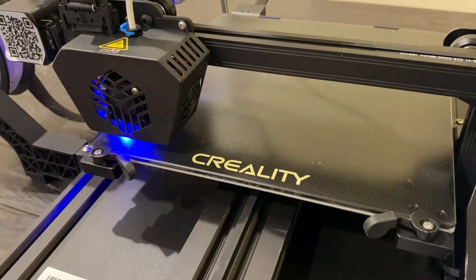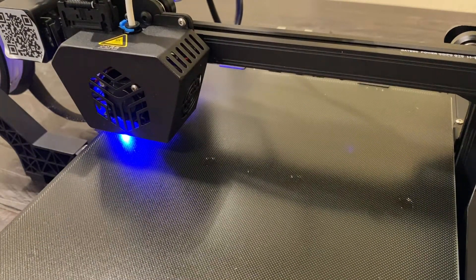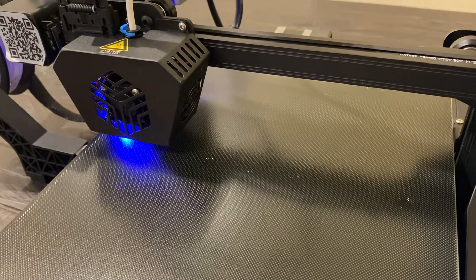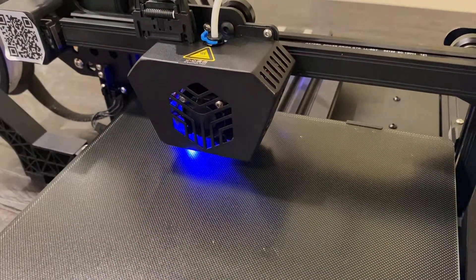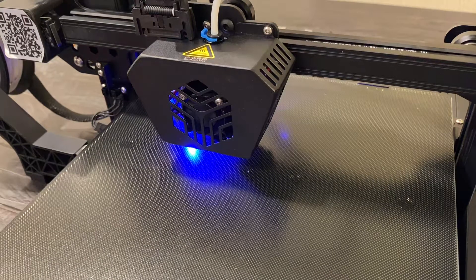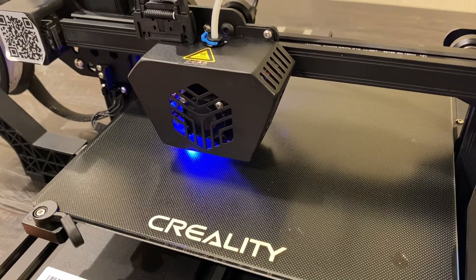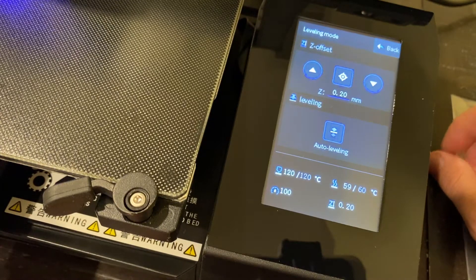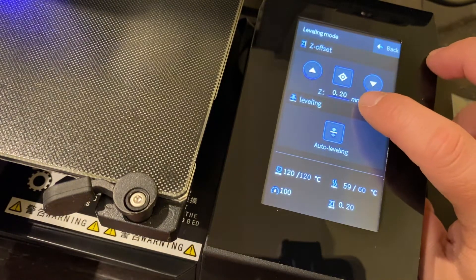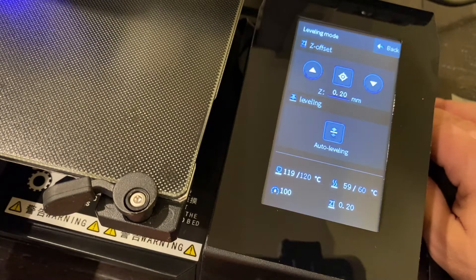There are actually no adjusters on the bottom for trying to level the bed, so the print bed itself should be a lot more stable and secure because it's not moving around on springs. You should be able to get better quality prints simply because this is sitting on a solid bed — there's no give to it in any direction. If you do need to adjust, you can definitely adjust in fractions of a millimeter to get better adhesion or less adhesion, whatever you're after.